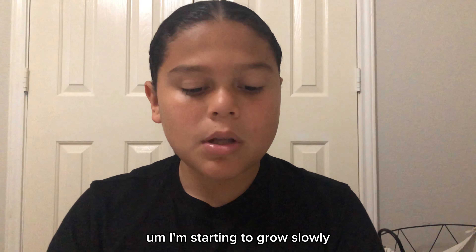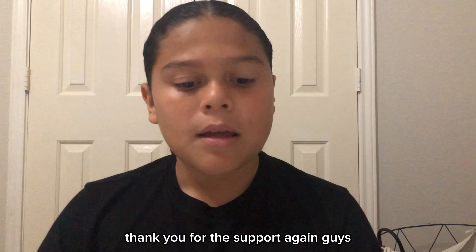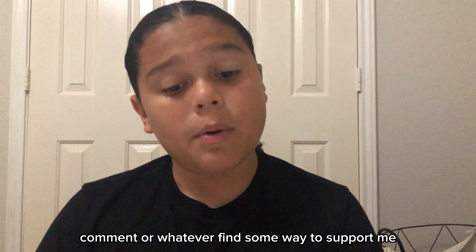I'm starting to grow slowly. I used to have 3 subscribers and now I have 17. Thank you for the support again guys. I really hope you guys can subscribe and like, comment, or whatever.